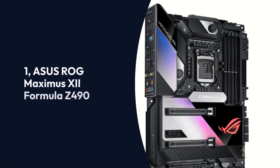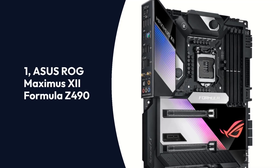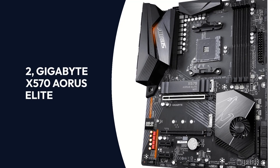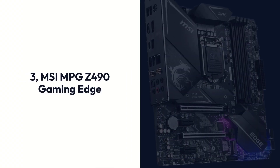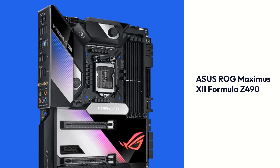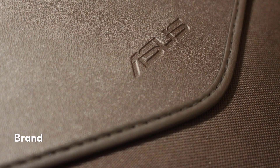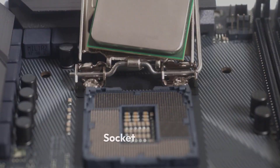Top 3 Products: 1. Asus ROG Maximus 12 Formula Z490, 2. Gigabyte X570 Aerosolite, 3. MSI MPG Z490 Gaming Edge.